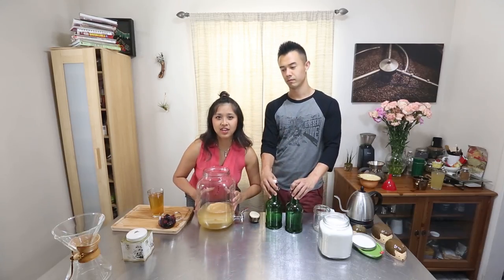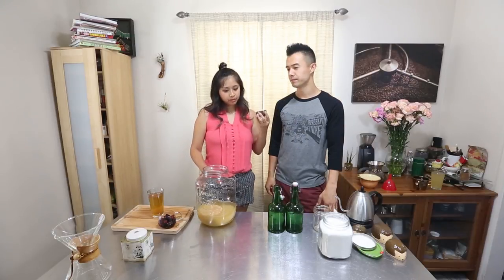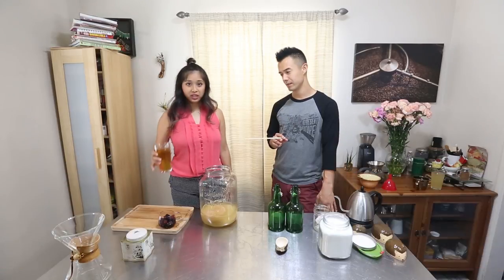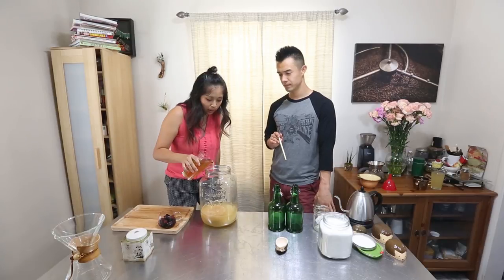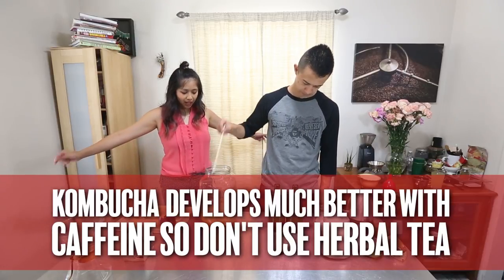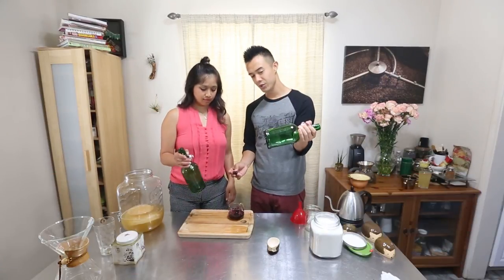Once fermentation is done you get this — it looks like an alien. You want to taste it first. It's right at the right step because it's not overly vinegary. It literally just ate up all the sugar. So now what we're gonna do is put a little more sugar in it to go into the second ferment. This is some sweetened tea — throw it in there. That tea helps with the extra caffeine and extra sugar gives it a little more love so it can go into the second step of fermentation. For the second ferment we're gonna add frozen berries to our kombucha during the bottling process.